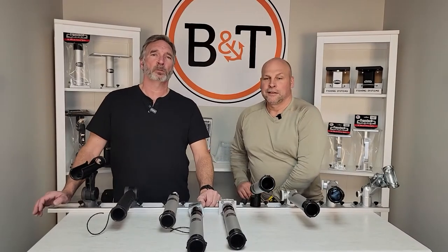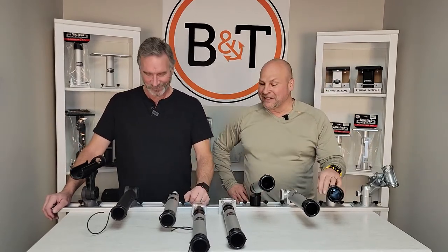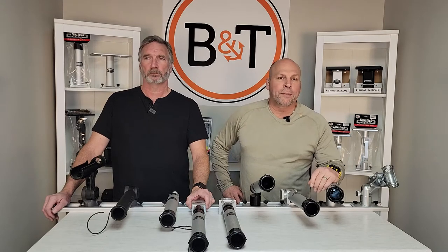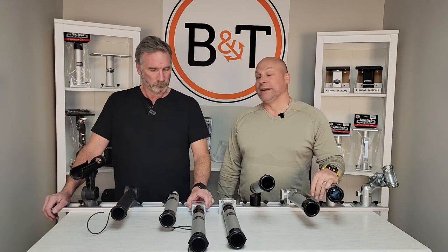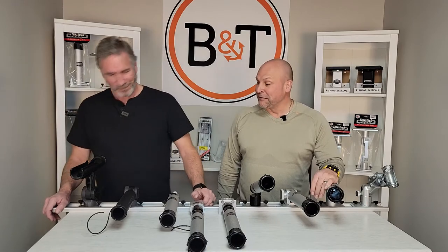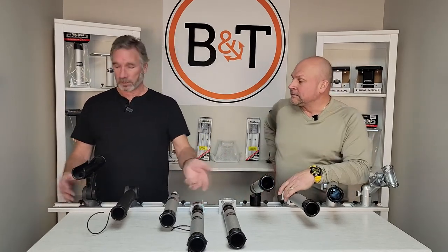Hey guys, Chad and Ryan here with Boat and Tackle. Today we're talking rod holders, because we've got so many phone calls over the last few months about what's the difference, what does this do, how much is that, is it plastic, why is aluminum better than plastic? Chad and I have been talking and we thought we'd do the good, better, best scenario — the whole dog and pony show.